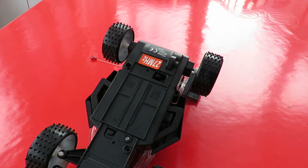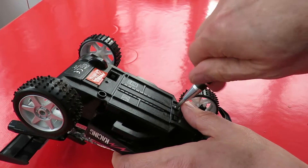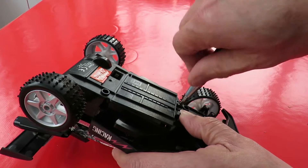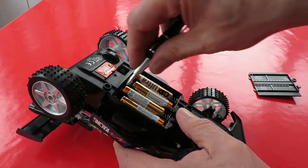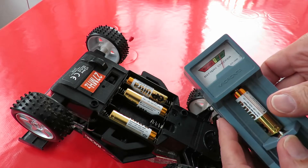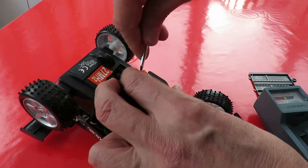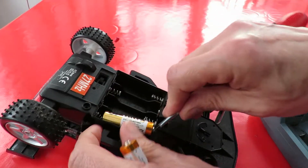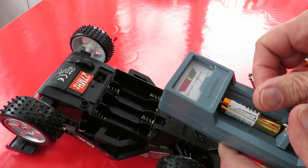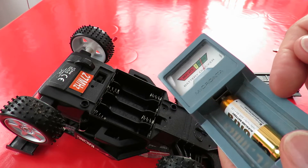We'll just check those batteries anyway. Yeah, they're in good condition — that one is anyway. Yeah, that's a good set of batteries in there and they're better batteries than I would have bought.